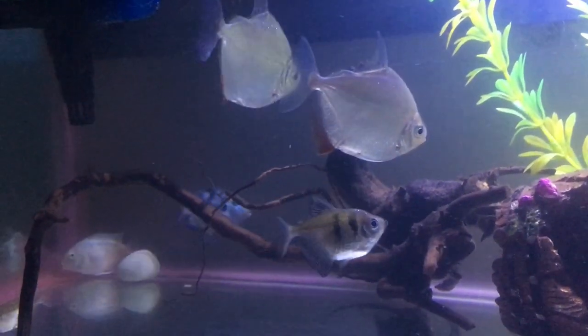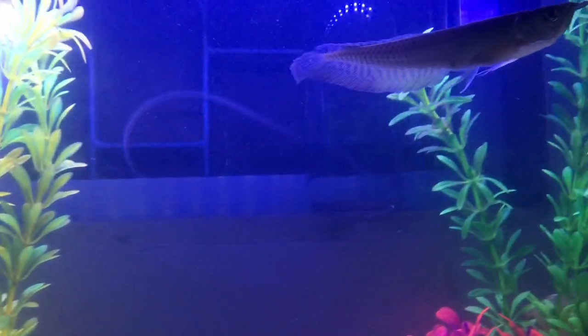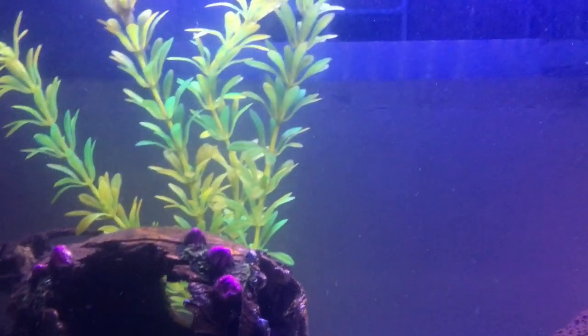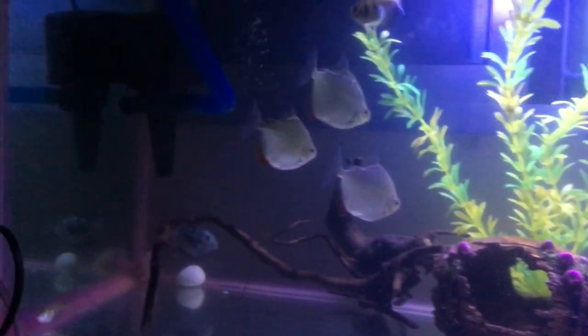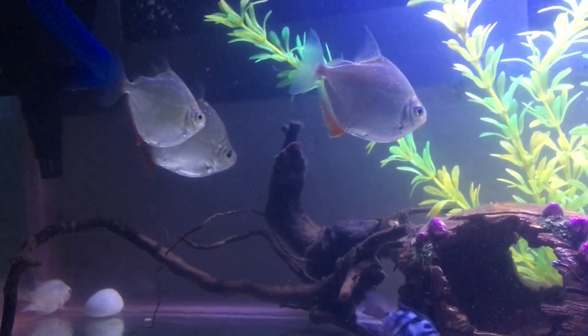I thought I would remove the fry from the main tank because there is also a silver arowana in there. So now I have moved them out of the main tank and into a small tank. Now I will release them and see how the progress goes. I will show you a clip of when they made eggs and grew to one size.